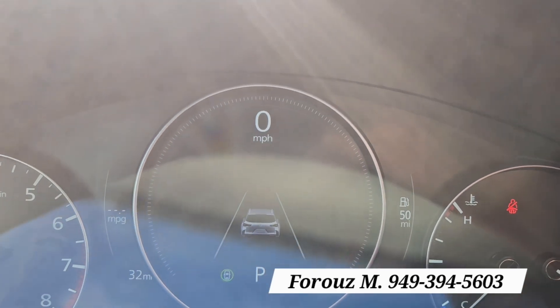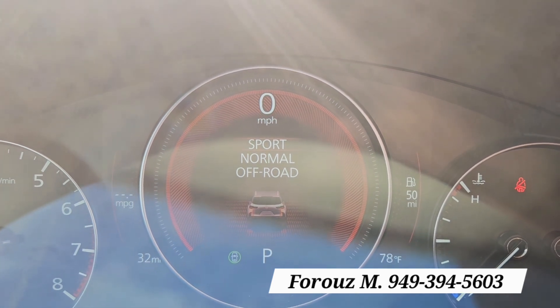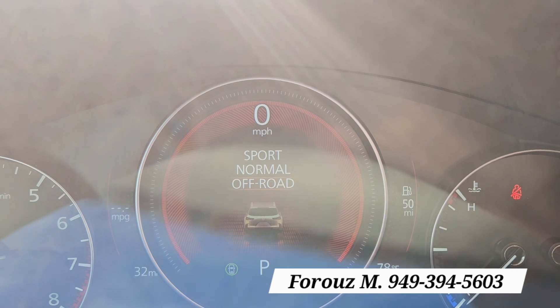I'm going to push this up and down so I can show you. Right here, that is the sport mode — it turns everything red. And that's off-road mode.